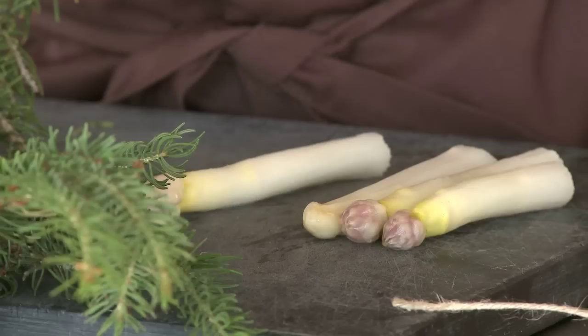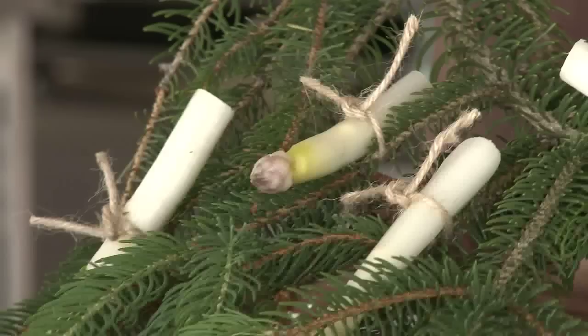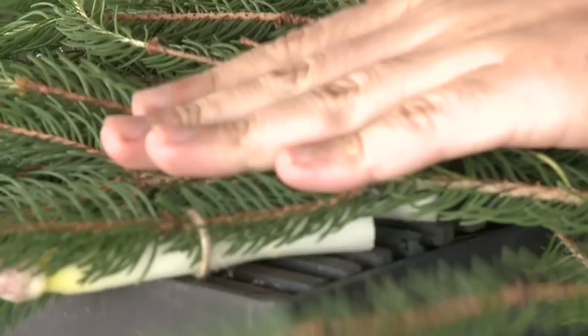We peel some white asparagus — they're here. I'm going to tie them individually around each pine branch like presents for Christmas. Then we're going to put the full branch onto the grill like this, which will cook it, and all the essential oils and aroma of the pine branches will infuse into the cooked asparagus.